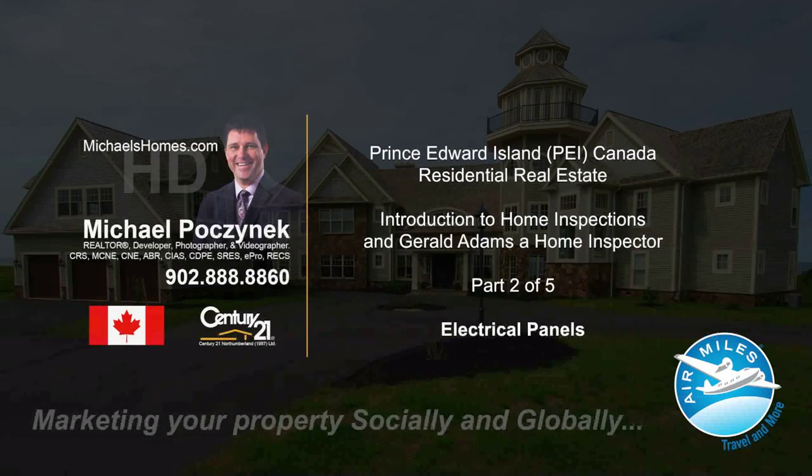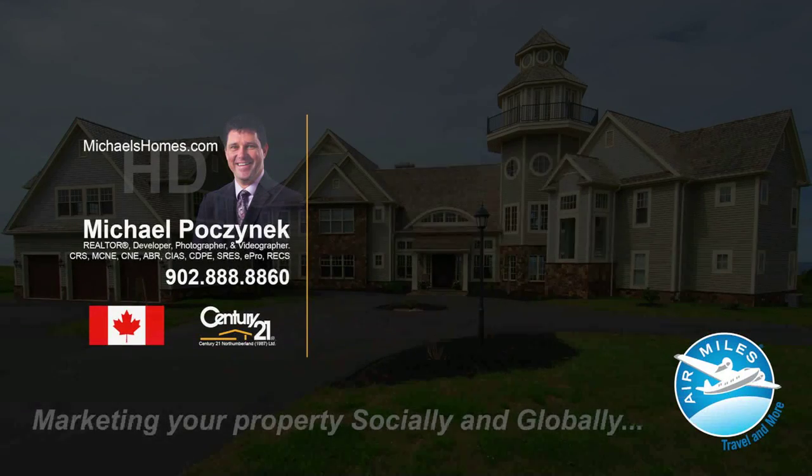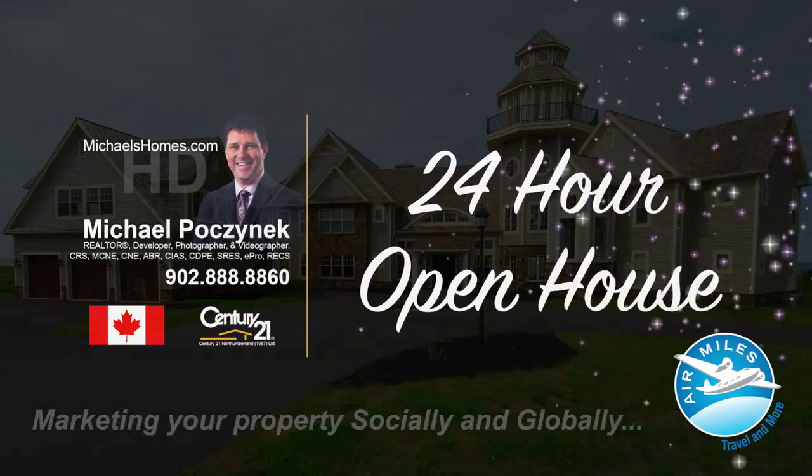Hello and welcome to Michael's Homes HD, Prince Edward Island's number one source for high-definition real estate video. Today I'm going to take the electrical panel off and show you what I'm looking for there.